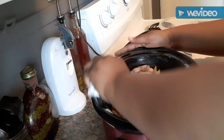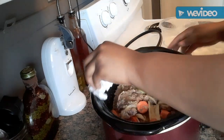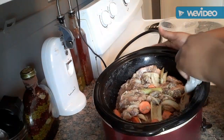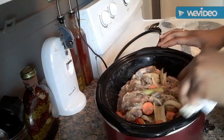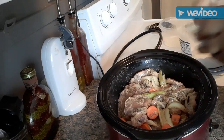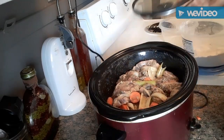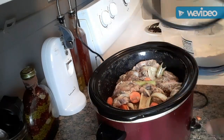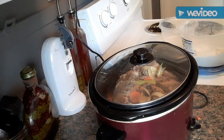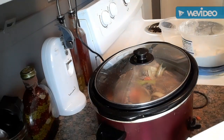I've got my crock pot on high, and hopefully they'll be done for dinner tonight. There's enough water in there — I don't want too much water because they're going to make their own liquid. Oh, I forgot about the butter! We're going to add some butter to it.